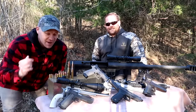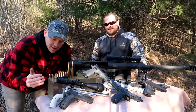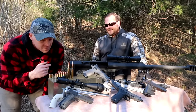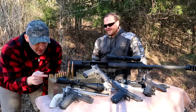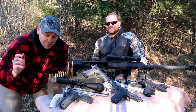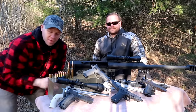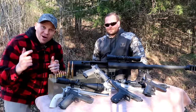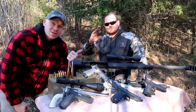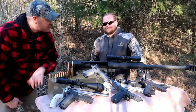Hey everybody, how you doing? This is about to be a really fun video — probably the most ridiculous ballistics gel video that you've ever seen in your life. We've got everything just about laid out on the table from a nine millimeter all the way up to a 750 grain BMG. We've got blocks of ballistics gel and we're just gonna bang bang bang one after the other. I'm hanging out today with Pat, Real Man of Genius — check out the links to his channel in the description down below.